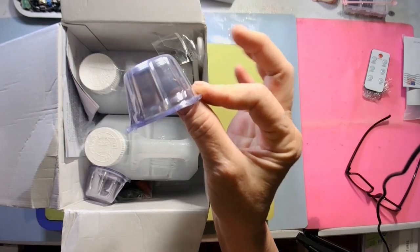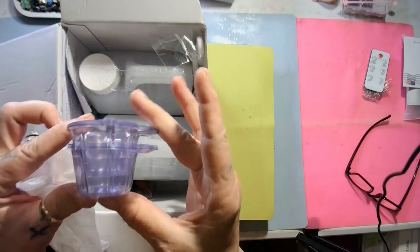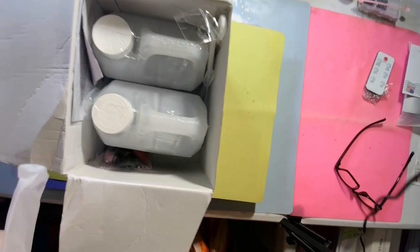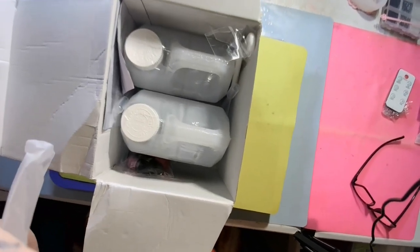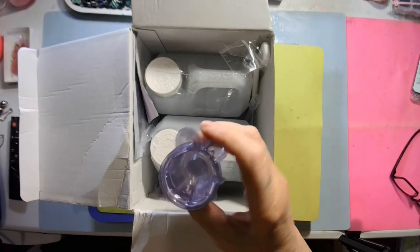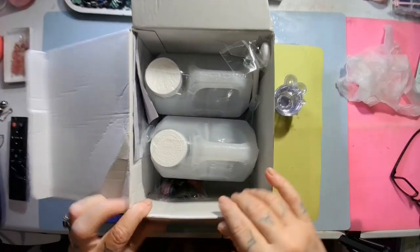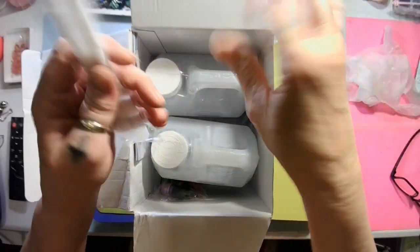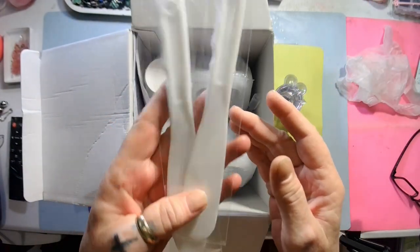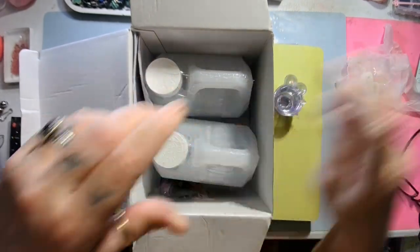Then you get these little cups — two little stacks of those. You also get a pair of gloves, stir sticks — I love those stir sticks — and pipettes.